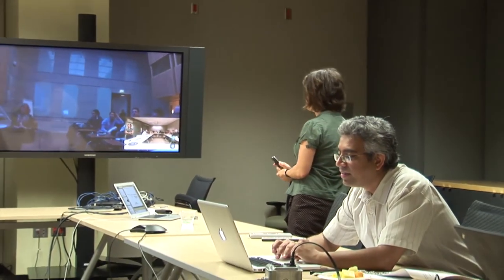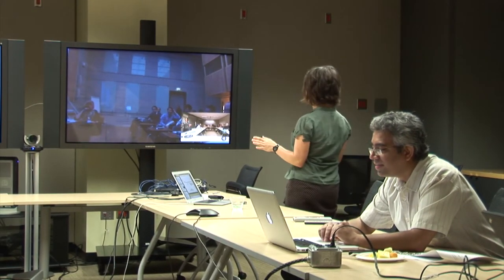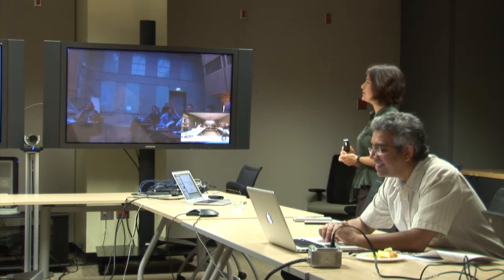Good evening and good morning. I would like first of all to thank Rebecca, Paolo, and Andy for organizing this workshop and for inviting me to speak here. Can you hear me well? Okay, good, thank you.